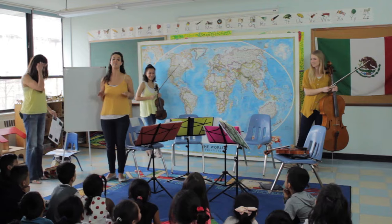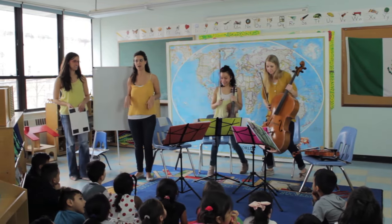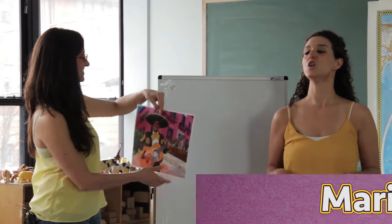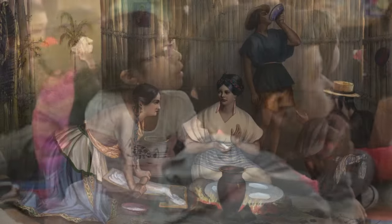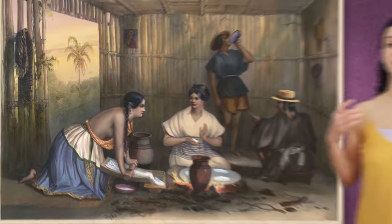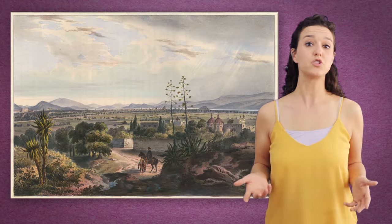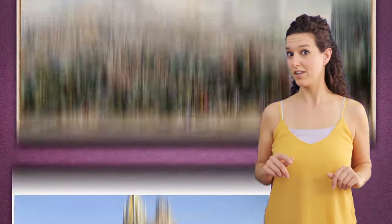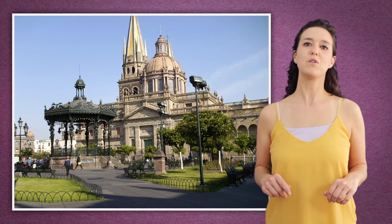So today we're going to be talking about a very special kind of music from Mexico called mariachi. Can everyone say mariachi? Yes, great. So mariachi music comes from traditional Mexican folk songs that were written hundreds and hundreds of years ago. These songs were played and sung by people who lived on farms or in the country, and when they moved to the city, like Mexico City or Guadalajara, they brought this music with them and that's how we got the mariachi music that we know today.